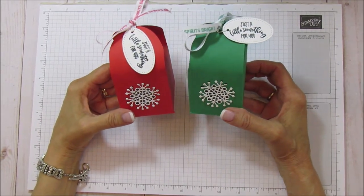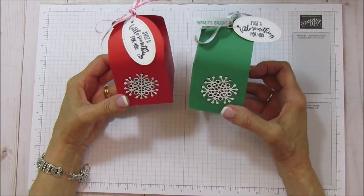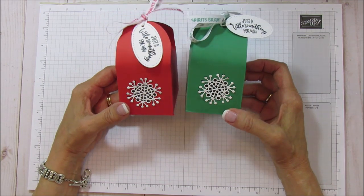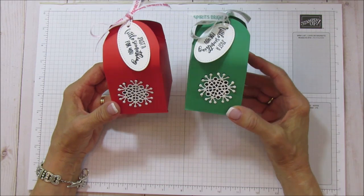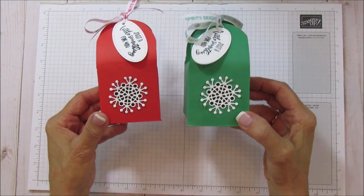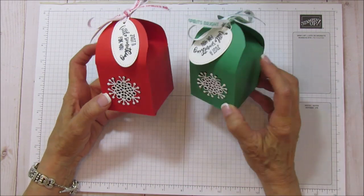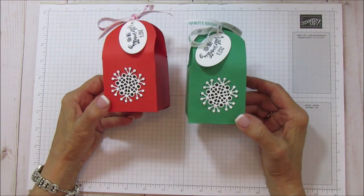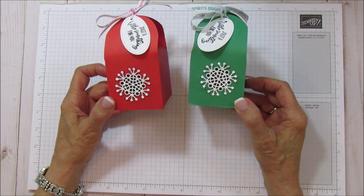Hello everyone, this is Angie at Stampin with Amore. I am doing a clean copy of my box that I shared on Facebook Live on Thursday. I had a few problems so I wanted to do a cleaner version of this box so that everyone can get the measurements. It's such a good box, really sturdy, and would be great for any occasion. I did make these for Christmas.